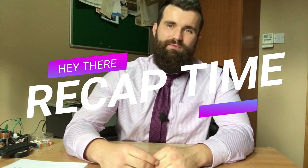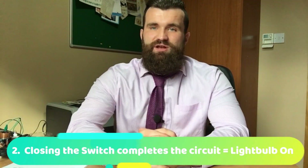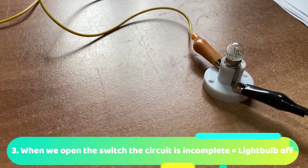Recap time. A switch is simply a device that we use to break and complete the circuit at the touch of a button. When we close the switch, we complete the circuit and the light bulb turns on. When we open the switch, we create a break in the circuit and the light bulb turns off.